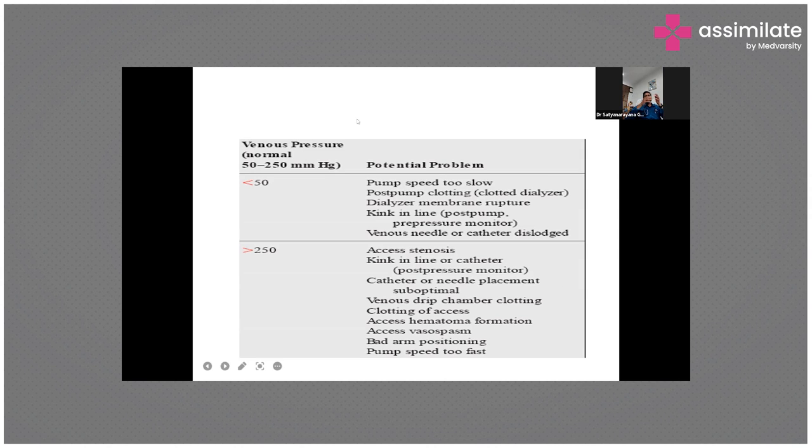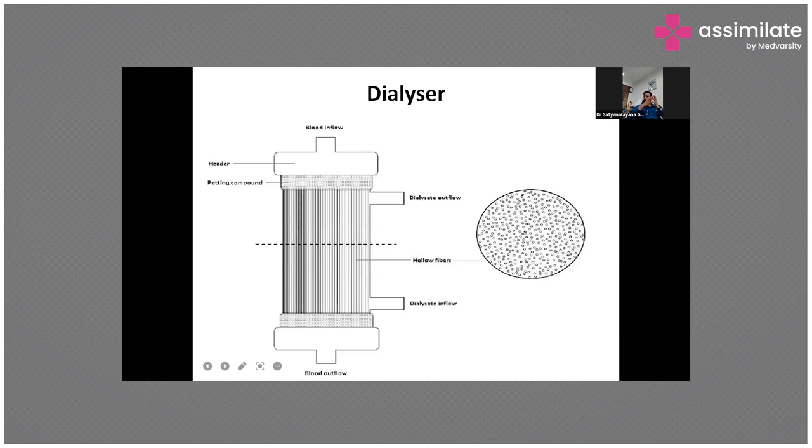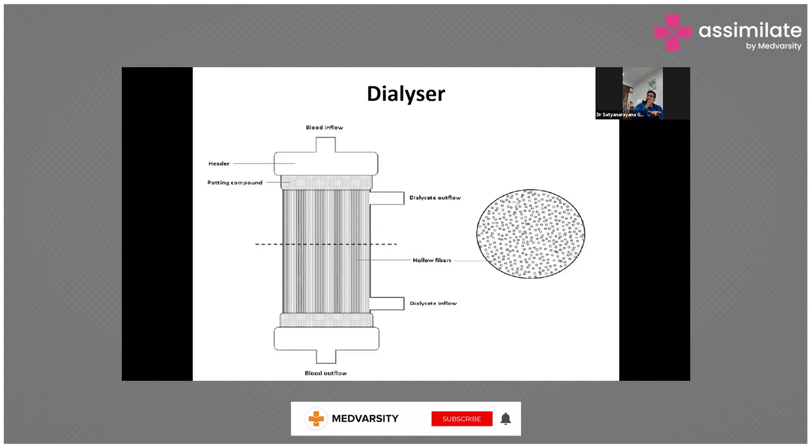Now let's look at the dialyzer. Dialysis is like when you fold a paper and cut into it — if you take four or five papers and cut through them, it will look just like that. The cross-section of the dialyzer has multiple hollow tubes, like when you go to a restaurant and see a glass filled with straws. When you cut the dialyzer, it looks just like that.